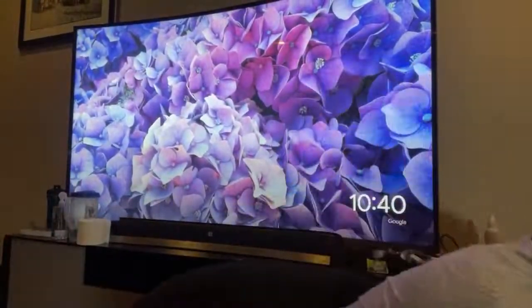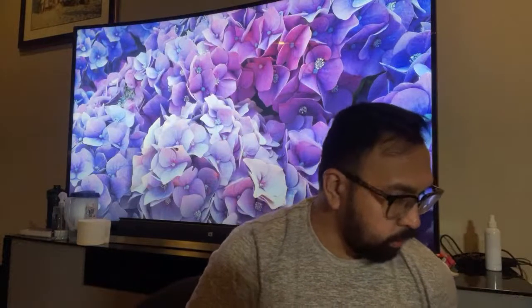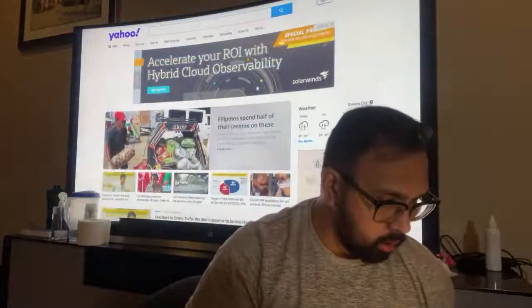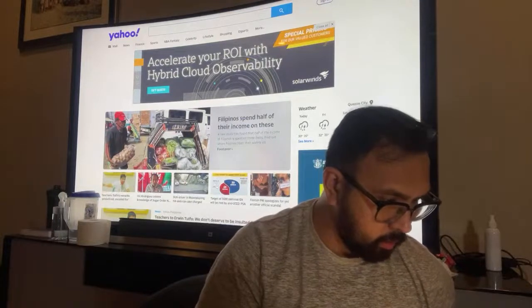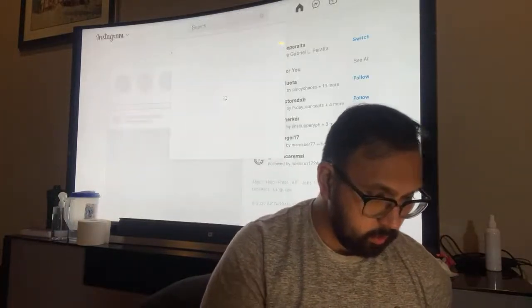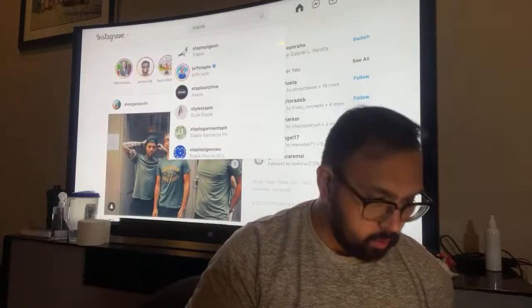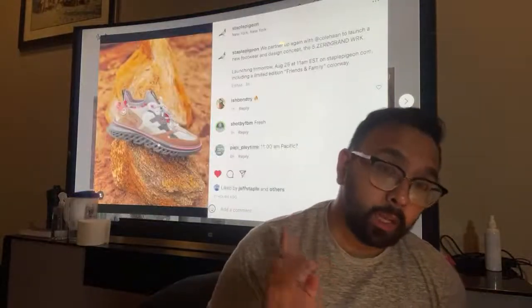My laptop's making noise but now I can use the screen behind me to show you guys what we'll be trying to cop today. I'll go on Instagram and Chromecast it to the TV. Let's go — Instagram.